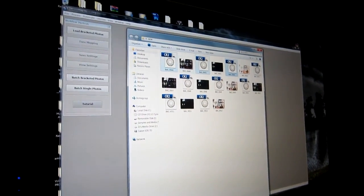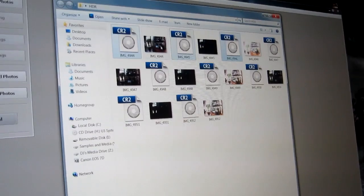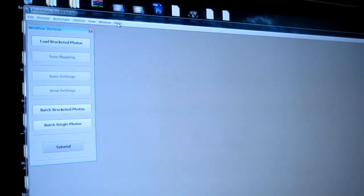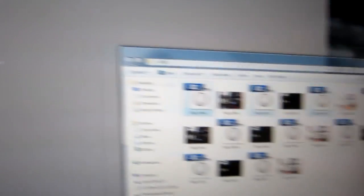I moved the files onto the computer. You can see this is the RAW image — the CR2 — and you can't see the thumbnail for that, but this is the JPEG. I don't want to use the JPEGs; I just have those as reference. I found the first three actually look the best. Some people use Photoshop for HDR — you can go to automate or batch, just Google it — and it works, but it doesn't really get the surreal artistic effect. I noticed that Photomatix Pro does a much better job. I'm going to control-click each of these to highlight all of them and drag them over to Photomatix Pro.